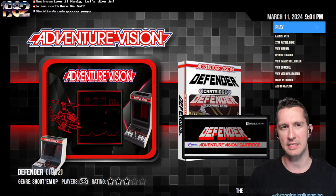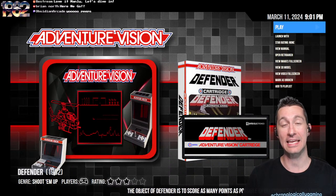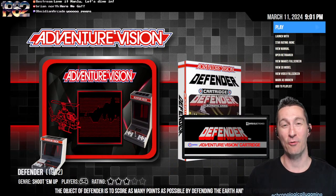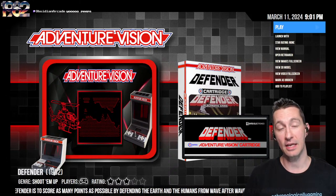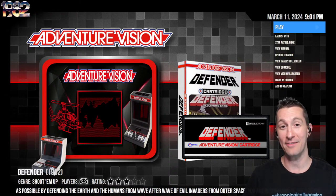The Adventure Vision, if you were to pop it open and look inside, the CPU has an Intel 8048 running at 733 kilohertz. For memory, it has 64 bytes and 1 kilobyte of video RAM. For the sound, it actually has its own dedicated sound, and for the very first time, it has an audio jack that you can plug in for headphones.